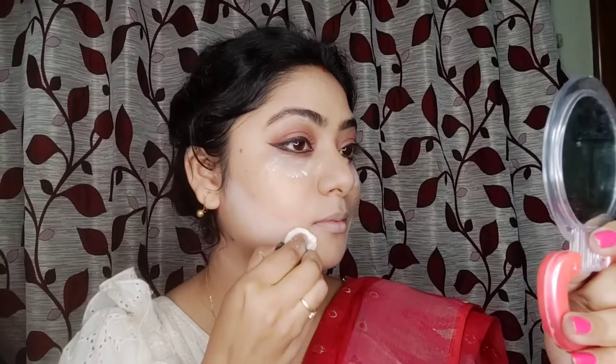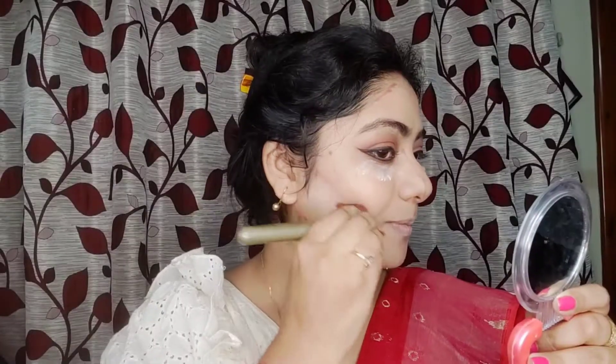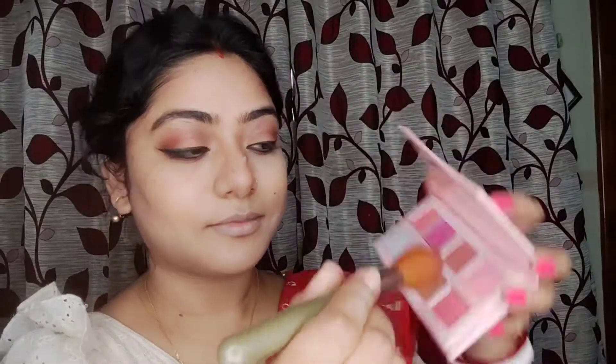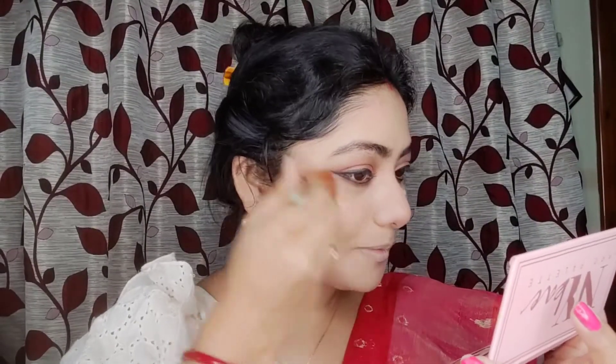With my cosmetics setting powder I will give contouring using my glamour hot damn palette. I will draw and blend the contour, keeping it not too harsh. I will apply blush with the NY2 palette in a pink shade, and highlight the cheekbones and nose with a golden shade.